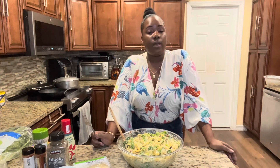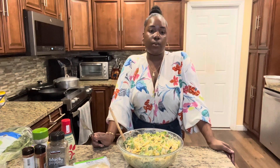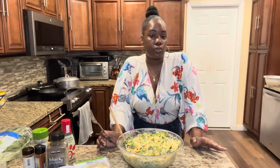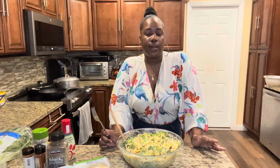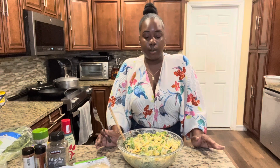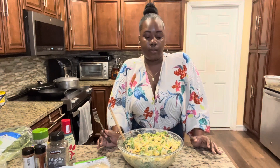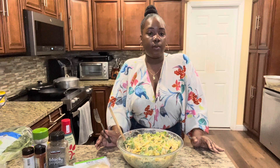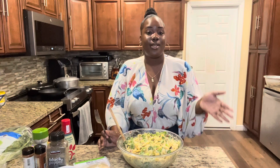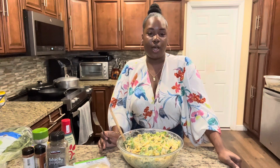I hope you guys enjoyed the video. If you have any questions or comments, put them in the comment box and I'll try to answer them. I'll try to be as accurate as I can — I don't measure anything, I just put it in there and hopefully it tastes right. The secret is just put a little bit and then add on as you go. If you enjoyed this video, like it, share it, put a comment, and let me know if there's any other dishes you'd like me to make. It was a pleasure cooking for y'all today — this is my first face-to-camera YouTube video, so I'm going to try to do more. I hope you guys have a blessed day.